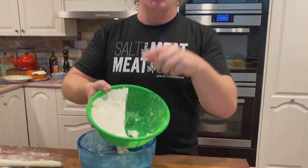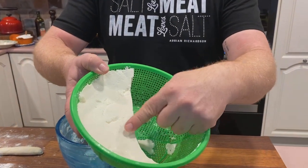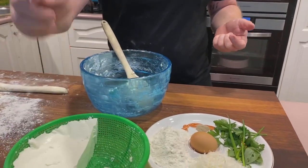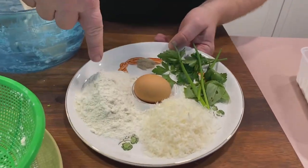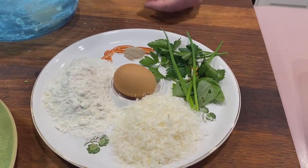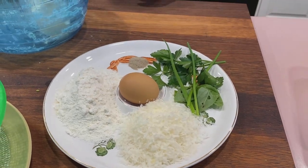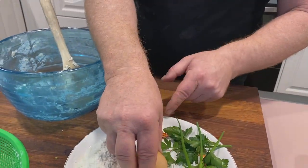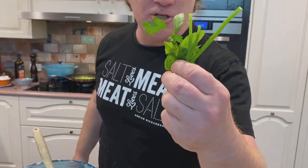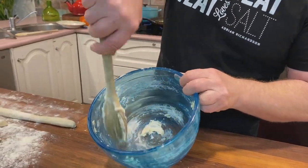It starts with ricotta cheese — you can get this from your supermarket. 500 grams of ricotta cheese, the fresher the better. I've also got 150 grams of plain flour — just regular plain flour is fine — and 150 grams of grated Parmesan. It's always better if you grate the Parmesan yourself. Crack one egg into it, some salt and some pepper, and if you want to get really kinky, pop some herbs in it as well.